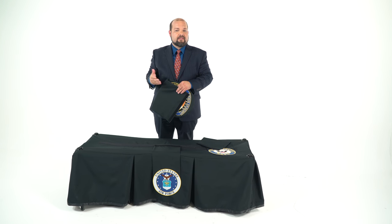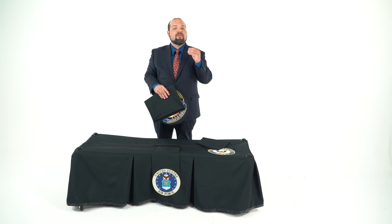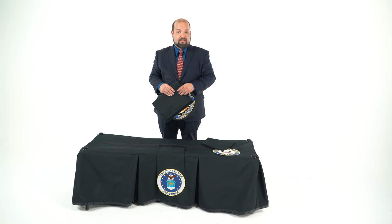Yes, everyone who serves in the military is going to get an American flag to drape on their casket, but this is a way to honor the specific service that they've given to a branch of our military, or important medical, emergency, fire, and police services.